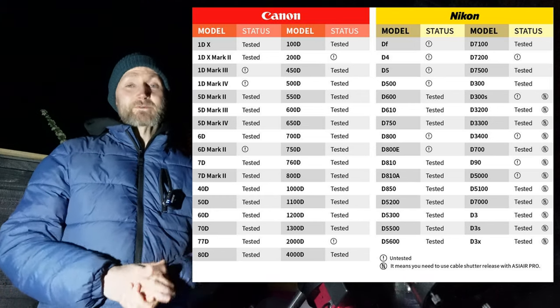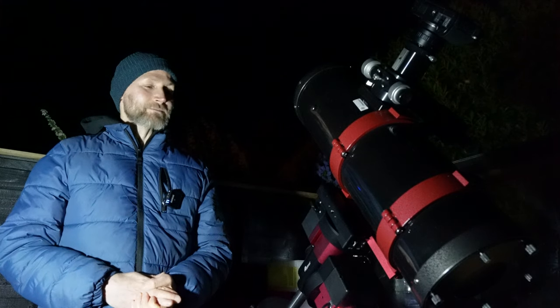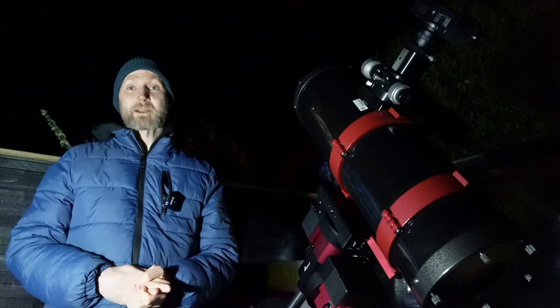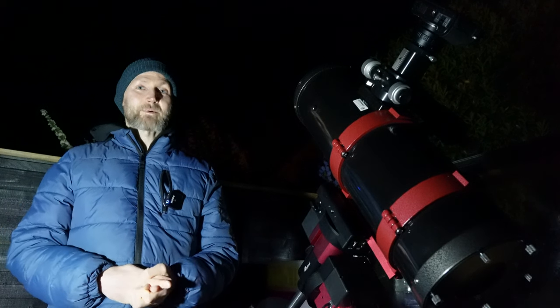I'm going to hook all that up. I've also ordered a couple of cables to get it all working, so hopefully there'll be a bit of a change around with my rig over the next week. Guiding will be getting going and I'll be plate solving with the ASI Air app on my phone.